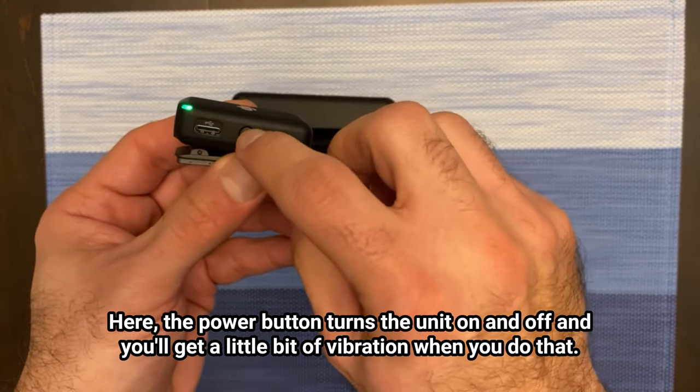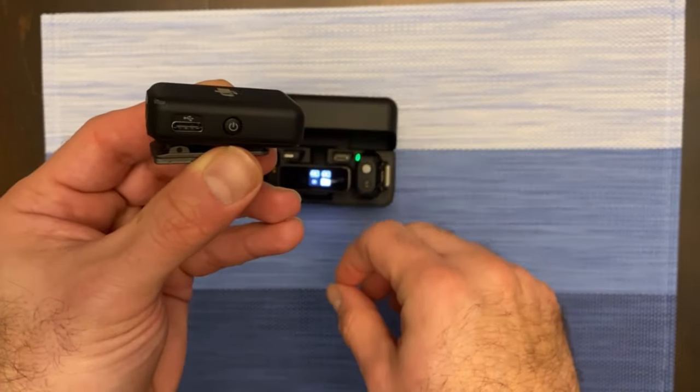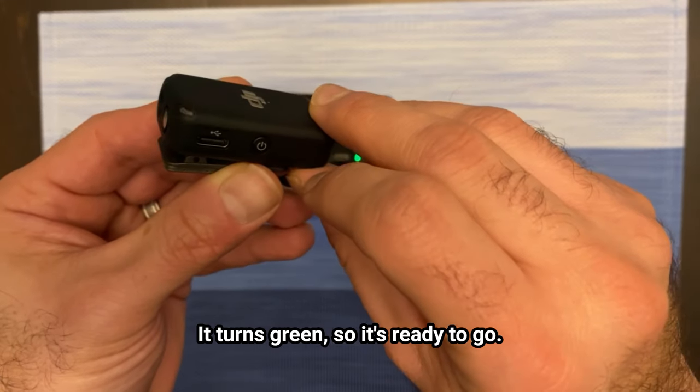The power button turns the unit on and off and you'll get a little bit of vibration when you do that. I just turned them off — press it again and it turns green, so it's ready to go.